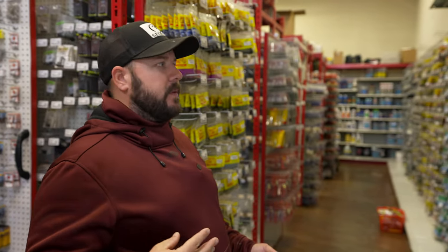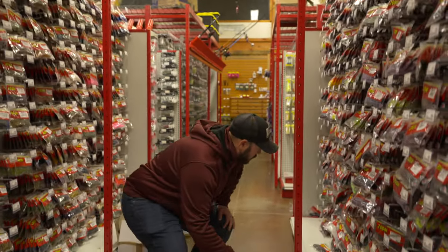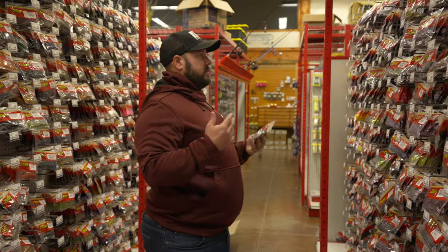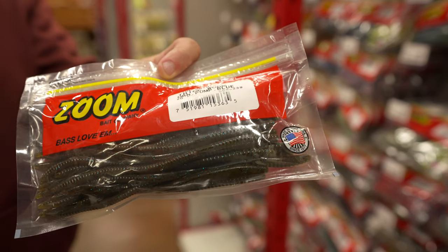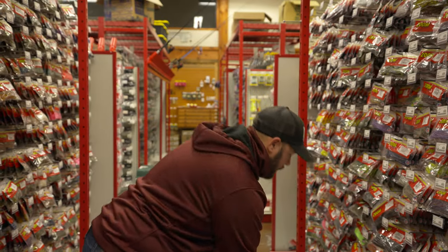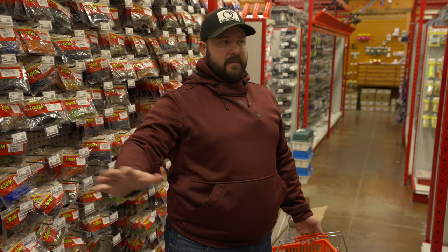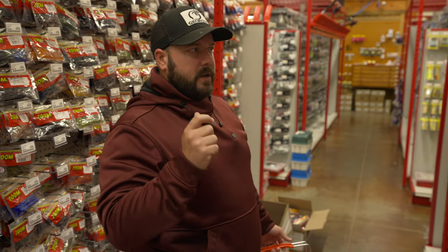Now let's talk about my three favorite baits for the shaky head this time of year. The trick worm is the old staple in clear water — green pumpkin, green pumpkin blue, those natural colors. Green pumpkin blue is something I love in clean water and it's what I reach for first a lot of times. A trick worm is nothing specific but you can catch largemouth, spots, even smallmouth on it. You can shake it well — it's got that flat bottom, one of the first worms I reach for.